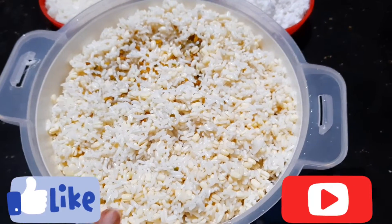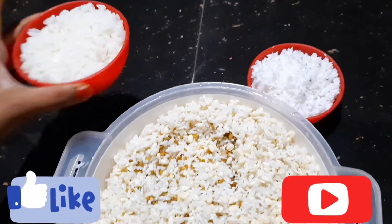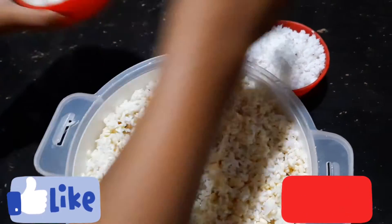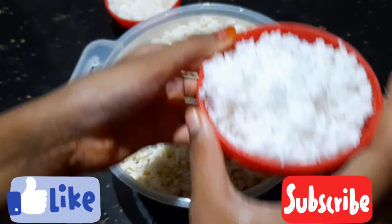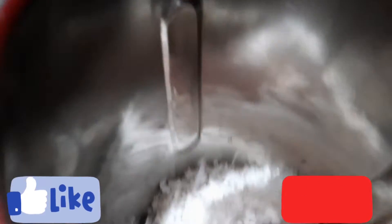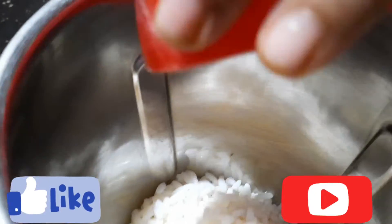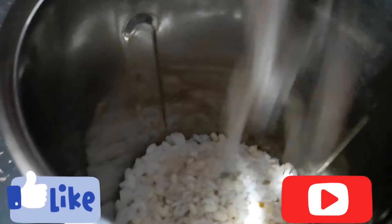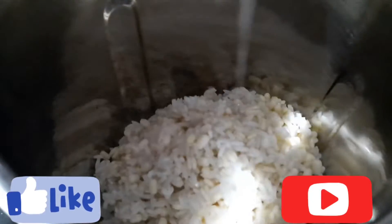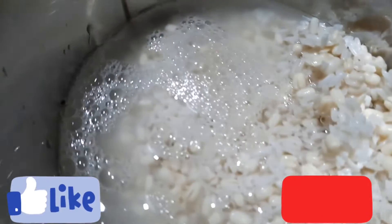6 cups of water, 1 teaspoon. 3 cups of water. Here you can set a very good style.